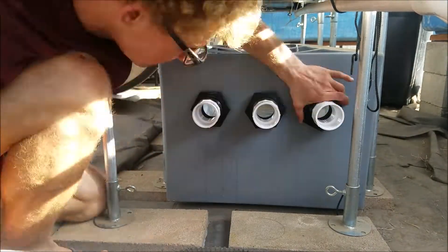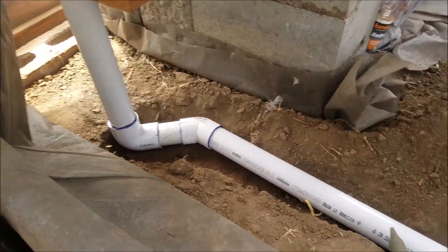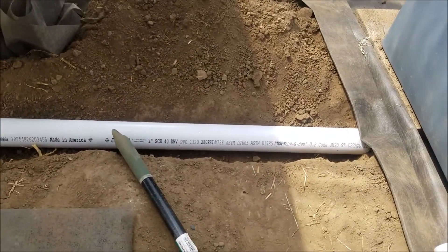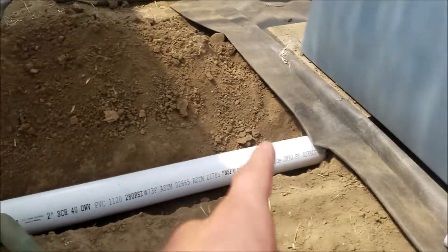Right here I am digging a trench to stick this pipe in here so that when people step over this area it is out of the way. It will go from underneath here up into there.